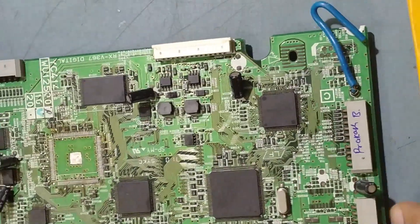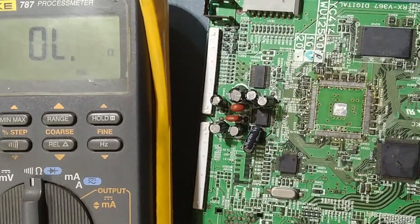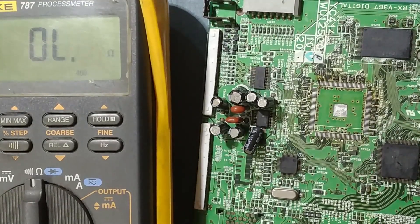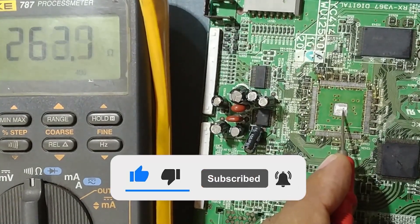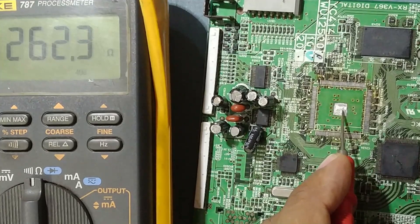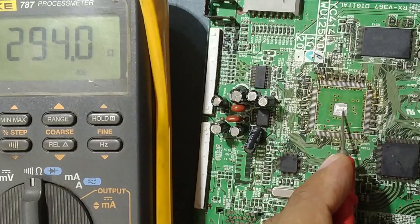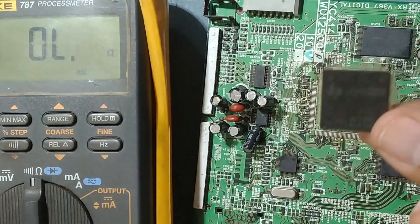I've set it to buzzer range. Before, it was showing around 1 to 2 ohms — now let's check. It's showing 262 ohms with the body, and here 294 ohms. This is normal. Before it was showing 2 to 3 ohms because the IC was shorted. Now we'll put in the new one.